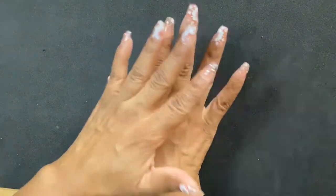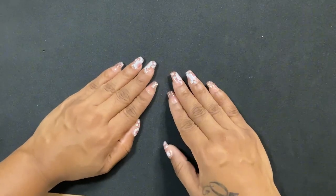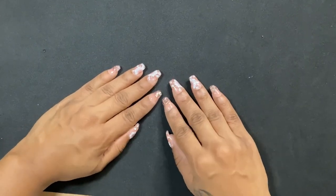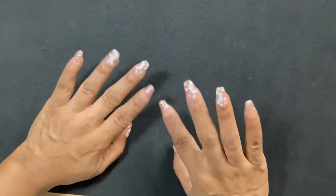Alright guys, that is it! Thanks so much for watching my haul. I did post a video on how I did this nail look, so if you like it definitely go check that out — I'll link it below. I'll catch you guys in the next one, thanks so much, bye!